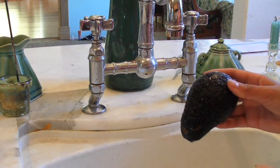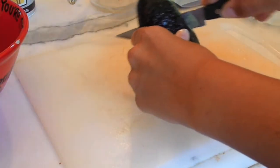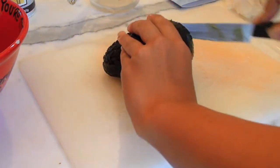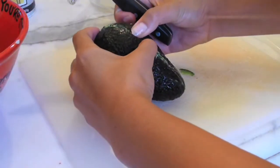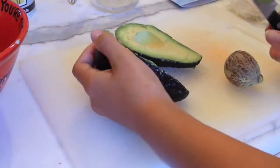Also remove any produce stickers and start to halve your avocado. The way I like to do it is cut it lengthwise and then cut around the big seed. Once you have cut all the way around, break open your avocado and remove the seed using the tip of your knife.